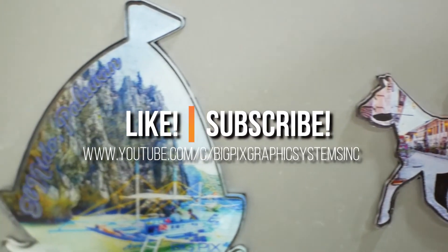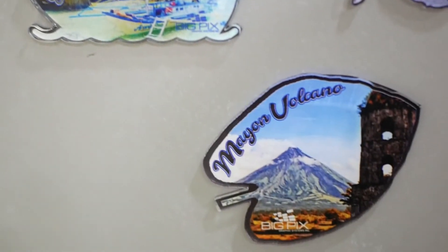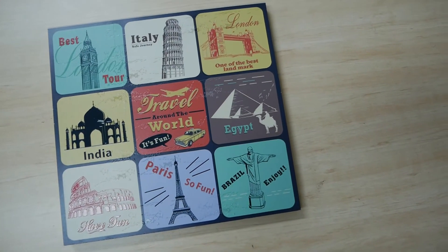So what are you waiting for? Message us now to schedule a full demo. For more updates on other products, like and subscribe to us on our Facebook and YouTube accounts.